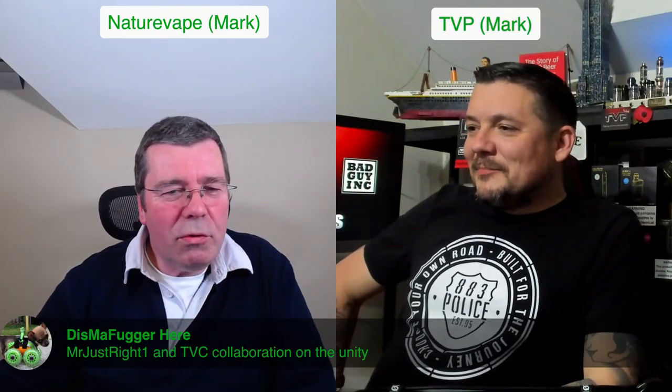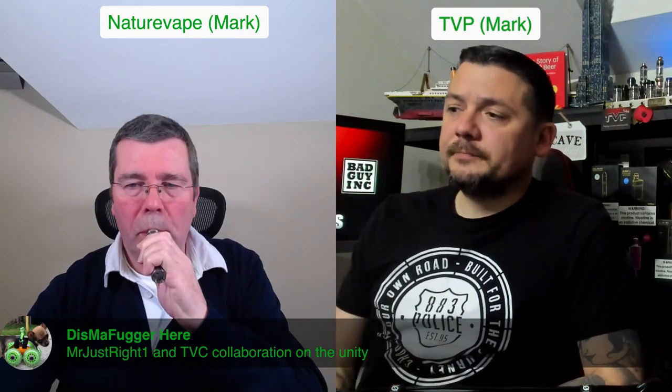On the Profile Unity RTA - it's a TVC and Brian from the Vapor Chronicles collaboration on the Unity. I think Mr Just Right brought Brian in to help with the fine details, particularly the wicking aspects of trying to wick a mesh RTA. So it's a dual collaboration between them.